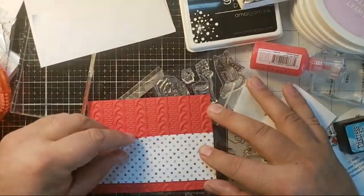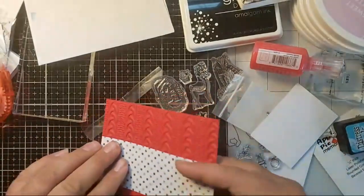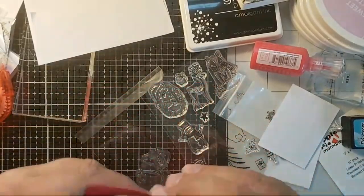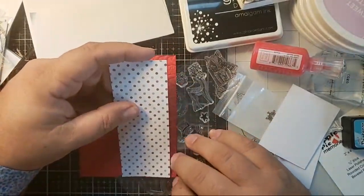Following the instructions: step one, cut a strip from the authentic patterned paper, five and a quarter by two inches. So that's five and a quarter right there, and we'll do two inches right here. Adhere to the embossed red cardstock. I'm going to use my tape runner — it came in the box, which is probably what I should have thought to grab anyway. Just pop that on right there.